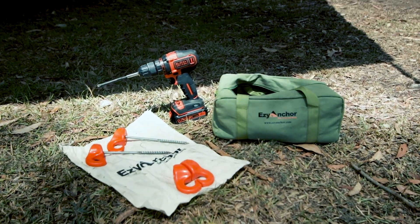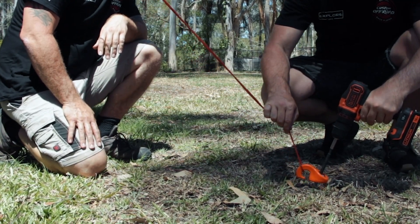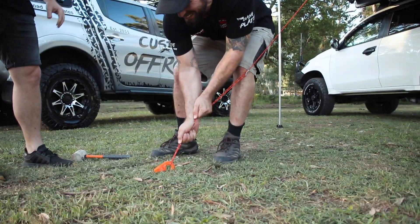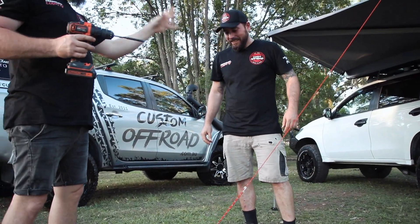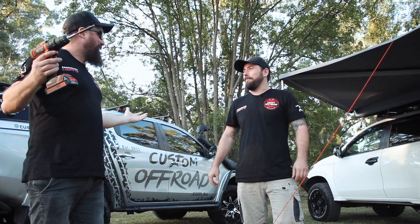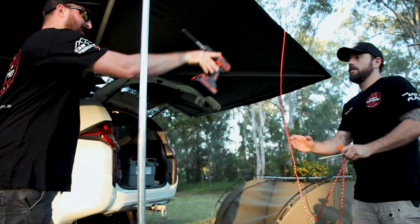With the Easy Anchor hook paint design, you've got the confidence in knowing that your campsite is hooked down with maximum strength. Isn't that better? In the rain, the wind, you know that your awning, your swag, your tent — they're going to be secure. You've seen how many times an awning is broken because the pegs are ripped out. Absolutely. Hey, this is a great idea. Cheers, bud.